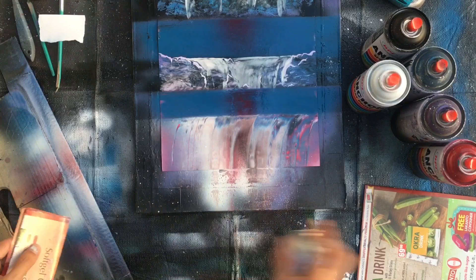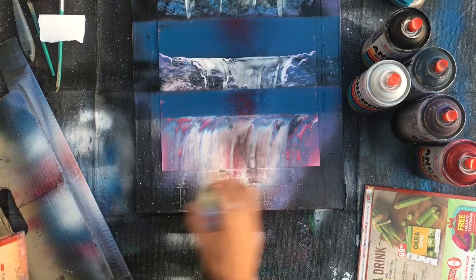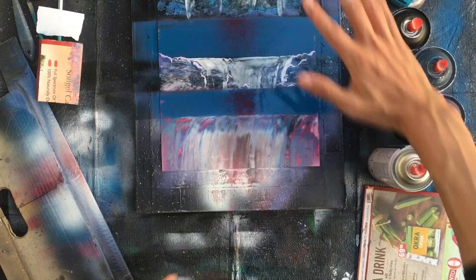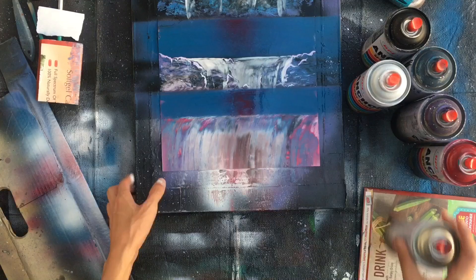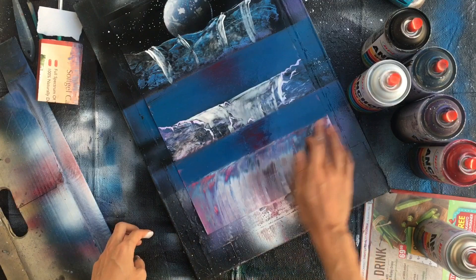If the surface is not wet enough, just spray a lot of clear coat. And it can make water flow falling. If you do like an unnatural line - spray and slide your finger between the blue and waterfall. Looks nice, huh?